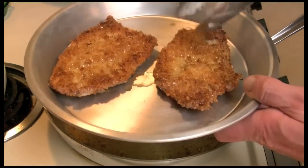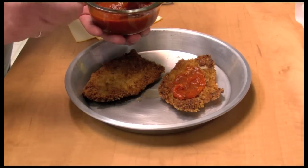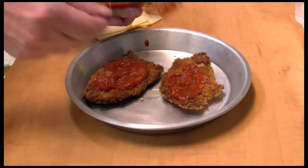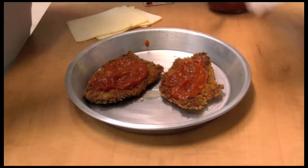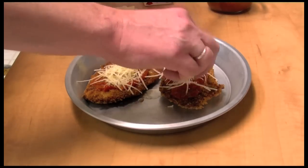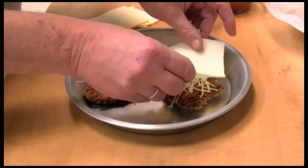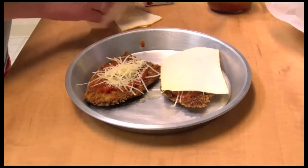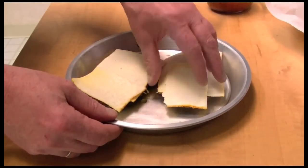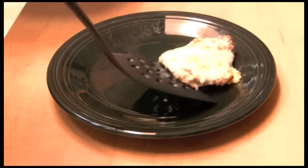I'm going to put them in this pie plate. Put just a little bit of sauce — or as much as you like — and spread that around a bit, or put no sauce on there whatsoever. Some parmesan and the Munster — make sure it's covered. Then I'm going to put this underneath my broiler in the oven. It took about two minutes under the broiler.